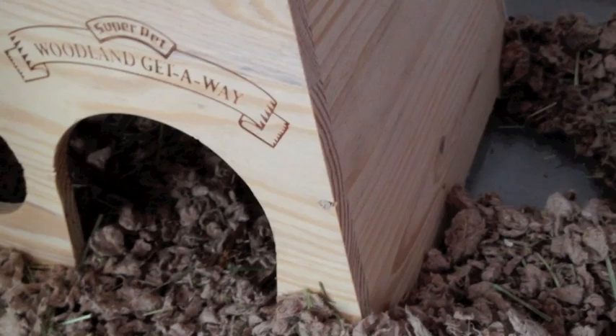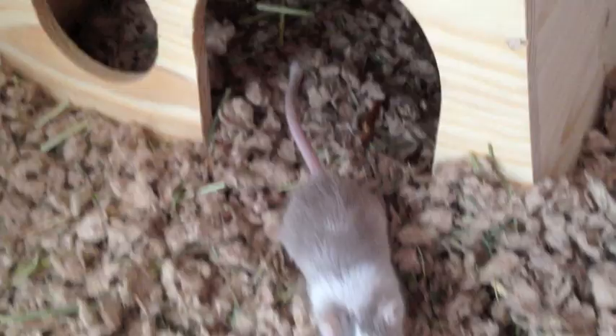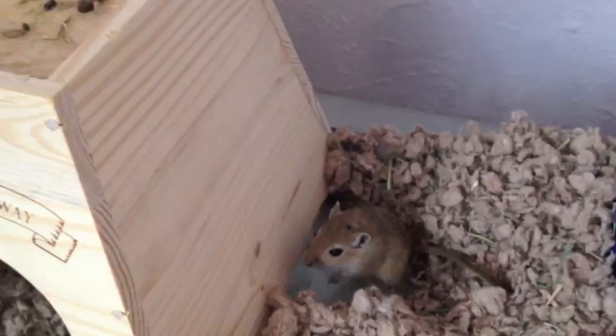When you're holding your gerbil, don't keep putting your hand out in front of them, because they keep wanting to go places and they try to escape out of your hands. Just try to keep them in one spot by cuffing your hands around them so they don't go anywhere. That way they'll get used to just sitting in one spot in your hand and they'll be very calm, and that's what you want. You want them to be tame and calm when you're holding them.